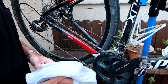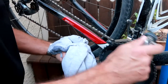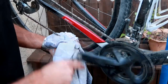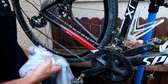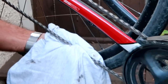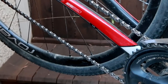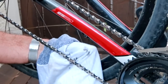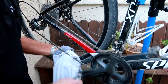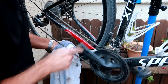I just grab the chain like this with a dry rag and pedal backwards to get that dust off the chain. You can see some dirt came off from the ride. That's the side of the chain. Then I go from top to bottom — grab around the top and bottom of the chain — so I'm really getting the tops and bottoms of the rollers, getting all the dust off.